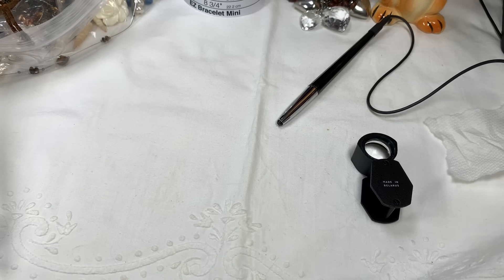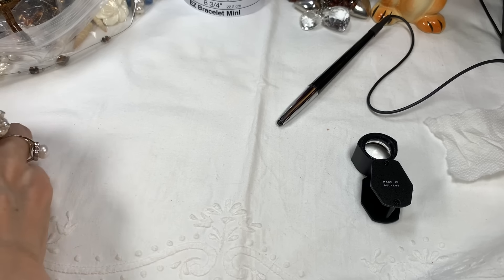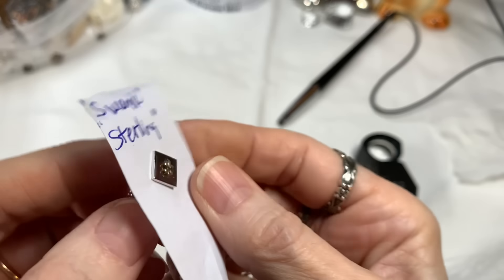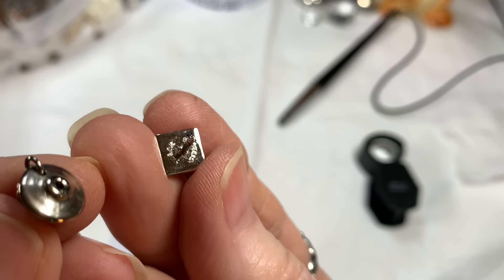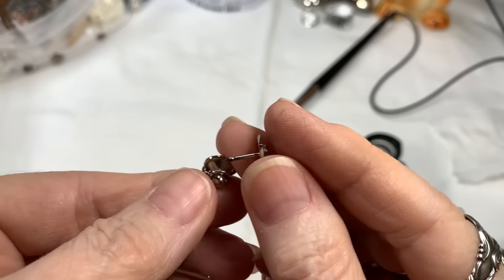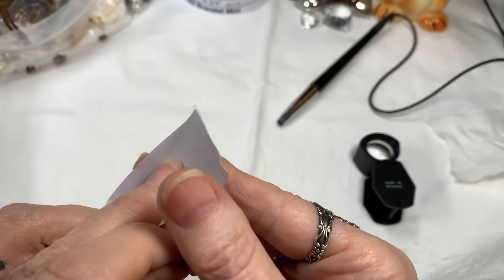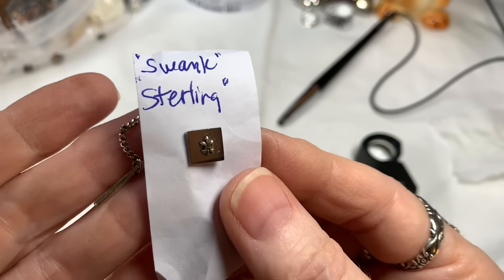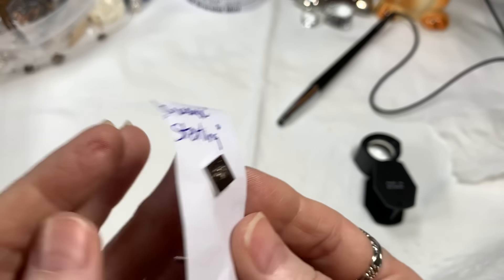Last but not least, there is a Swank tie clip, and it is sterling — it says sterling on the bottom, and it says Swank. If you know anyone that needs a nice real precious metal tie clip, there you go. I'll say $15 on that. Nice piece.